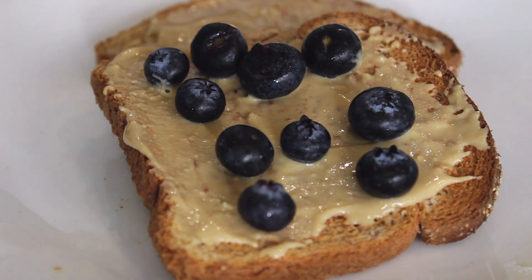Add a tablespoon of peanut butter on top of your toast with some fresh blueberries and a drizzle of maple syrup.